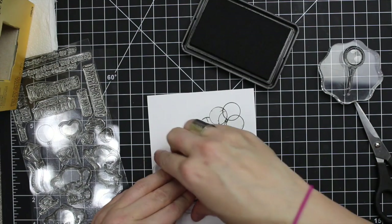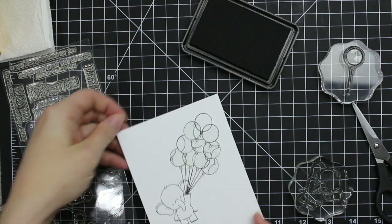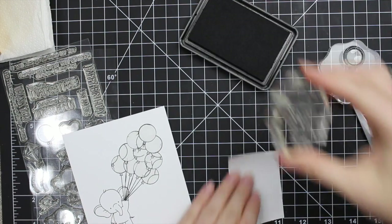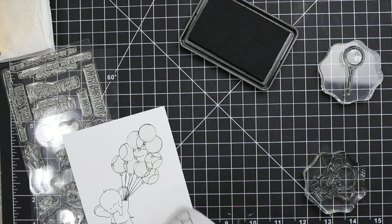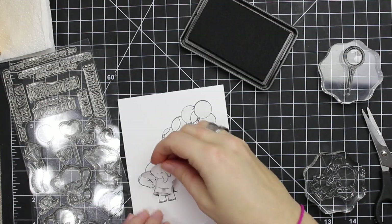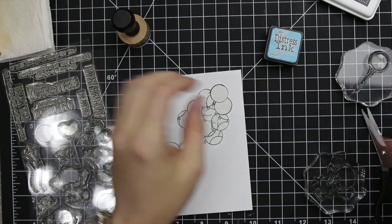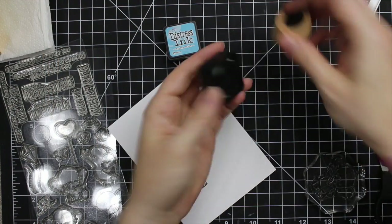I got all the images stamped and masked, then got the little elephant stamped where I wanted it — I wanted it to look like he was holding the whole group of balloons and floating off into the air. I made sure to mask off the last balloon. I did contemplate using liquid frisket to mask off the elephant and balloon, but because of what I'm planning for the background it's easier to just use actual masking paper. I also stamped the elephant onto post-it tape, trimmed it out, and applied it over the stamped image.